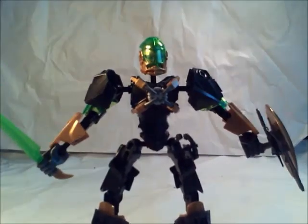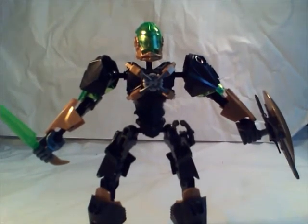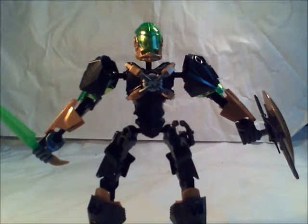He has an extended body, obviously, with extra ball joints and stuff. But I didn't put any armor piece there, surprisingly — mostly because I think it kind of looks bad. That's why I didn't put that there.